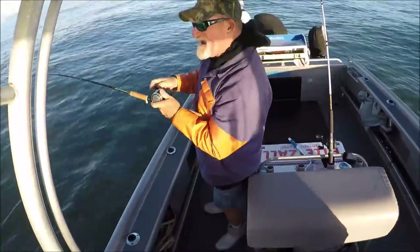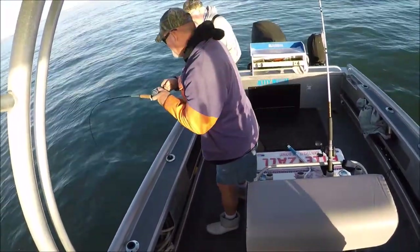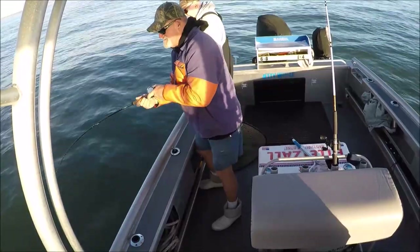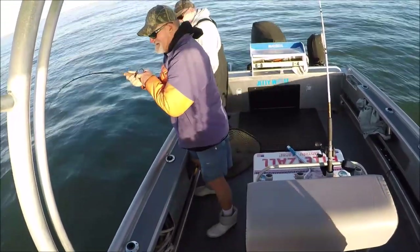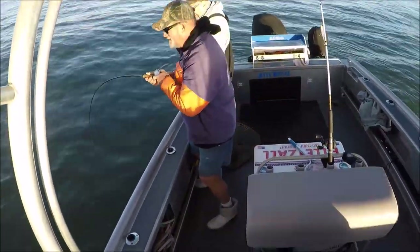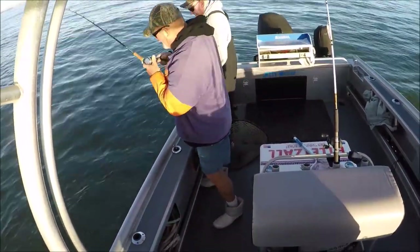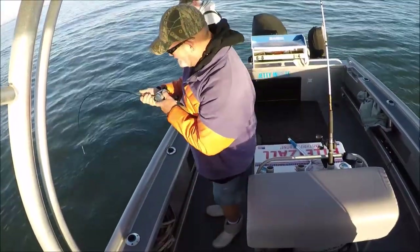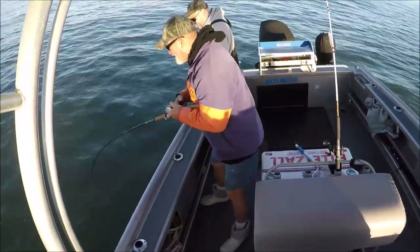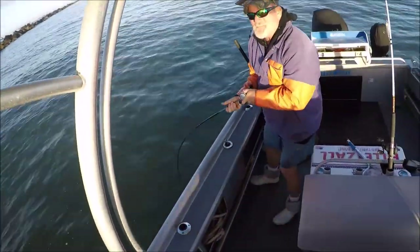Who let the dogs out! First cast at the jetties — it's a red! Oh god, he keeps going, he sees the anchor line and just keeps going for the anchor. Oh god, he's definitely oversized. I got Dennis with me and I told him let's go out to the jetty so we can get hammered by these damn redfish.